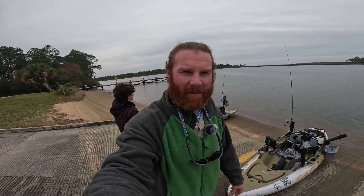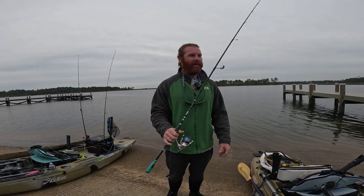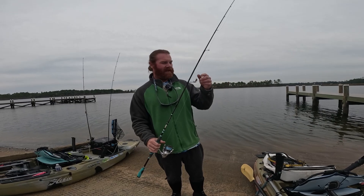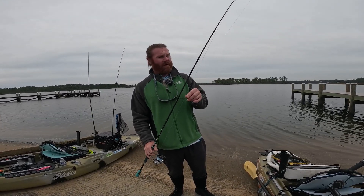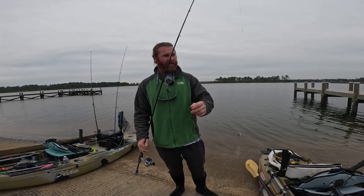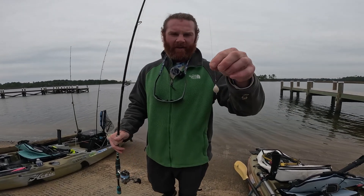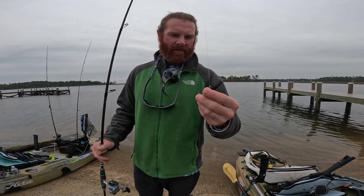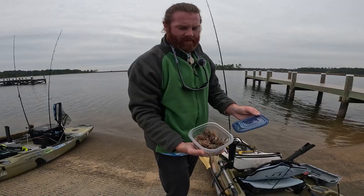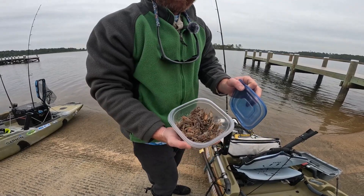I'm gonna show you guys our setup real quick before we get out on the water. I've got my little inshore Toadfish rod with a Stradic 3000 on it. Any lightweight inshore setup you'd use for redfish and trout will work great. We've got 15-pound braid to a 15-pound fluorocarbon leader, a Birds of Prey knocker jig with a Craw loop knot for a little more action, about a two-to-three foot leader.